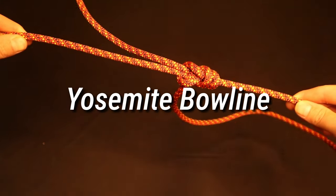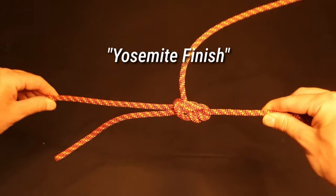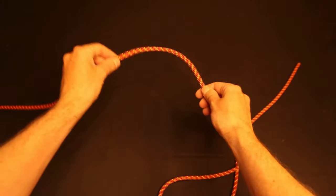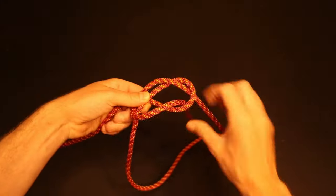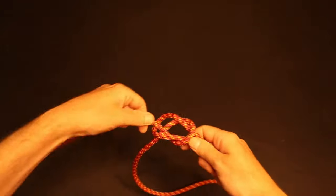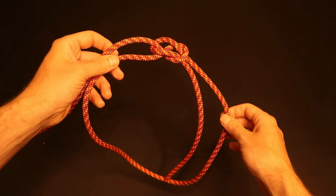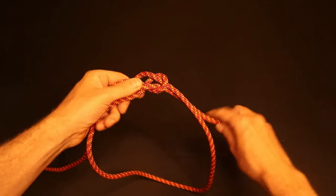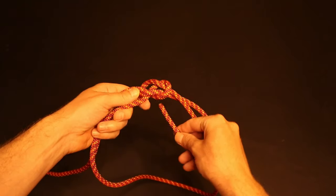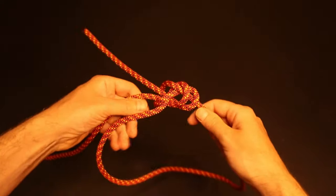Yet another way of making the traditional bowline more secure is the Yosemite bowline, or a bowline with a Yosemite finish. To tie the Yosemite finish, start by tying the standard bowline with plenty of extra tag end. Before fully tightening the bowline, wrap the tag end around the back of the right side of the loop, and up through the bowline U-shape to the right of the standing end. Now it's crucial that the Yosemite bowline be tightened in the correct way.